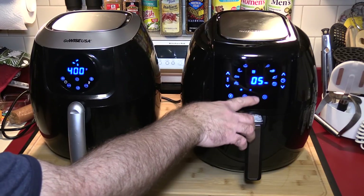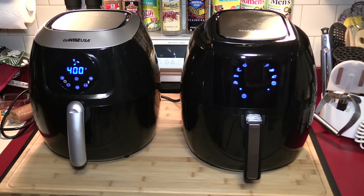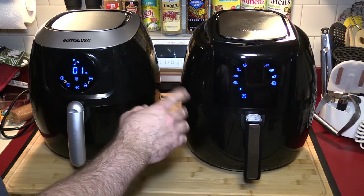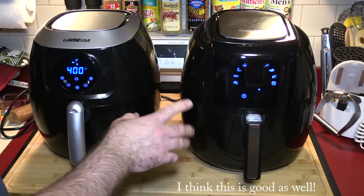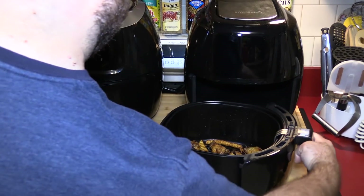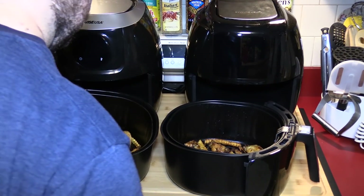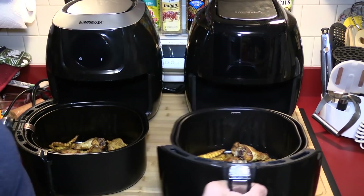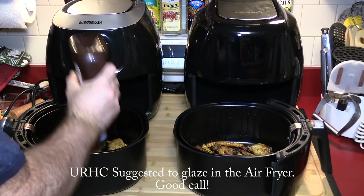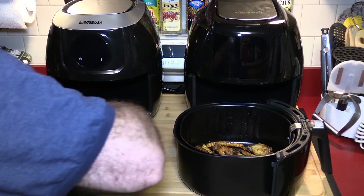I'd actually like to see them add a separate timer display so you can see the reminder timer at the same time as the cook timer. Not a big deal, but it would be a cool addition. Looking at these, it looks like the newer one actually has a little more cooked on it. I'm going to throw some honey barbecue sauce on some of these — just brush it on and try to glaze them inside the air fryer. I'll probably regret the mess it makes, but I'll do it for you.